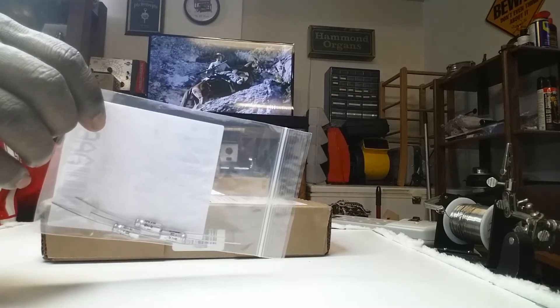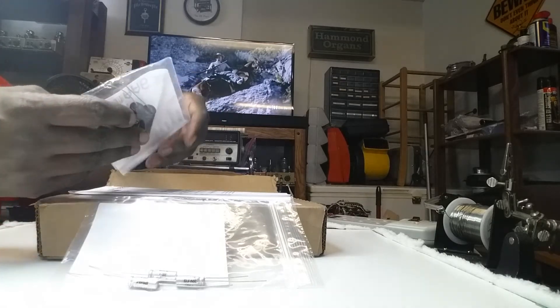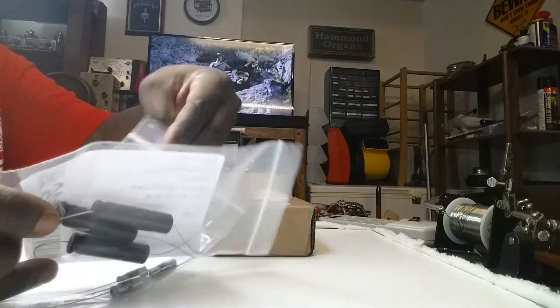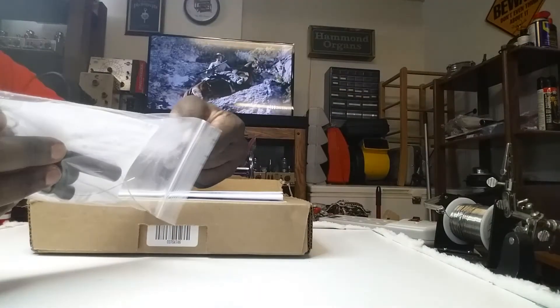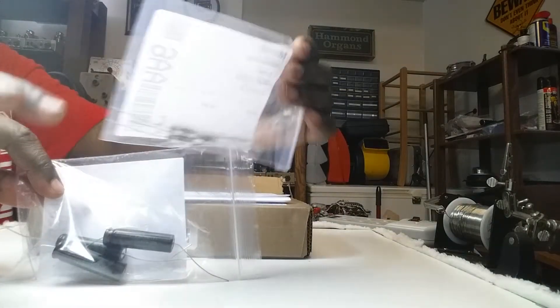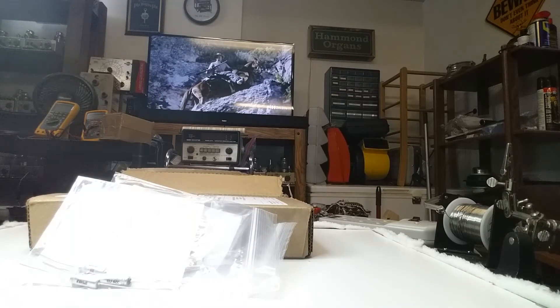Aluminum electrolytic capacitors, and more aluminum electrolytic capacitors. I have 50 microfarads at 6 volts here, and 8 microfarads at 450 volts right here. These are capacitors that I will put into my recently acquired Hickok 752A tube tester.